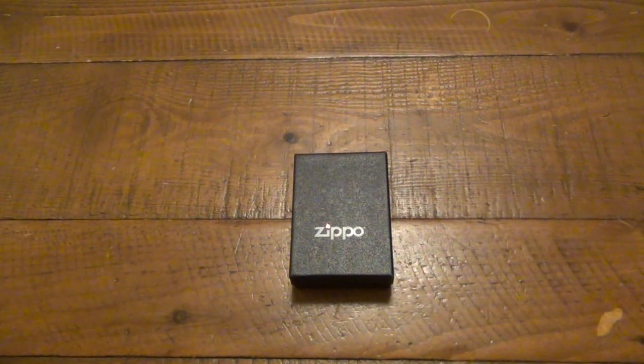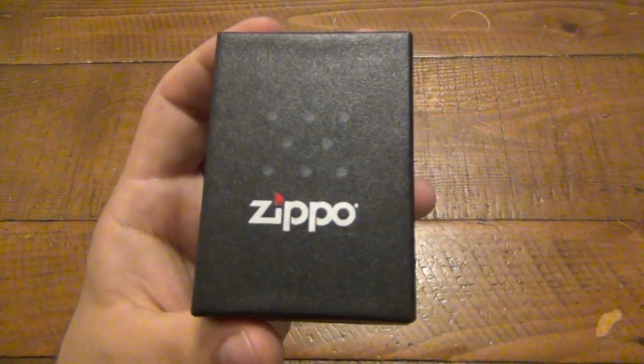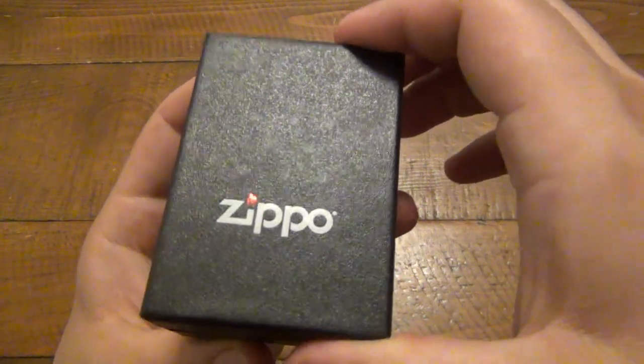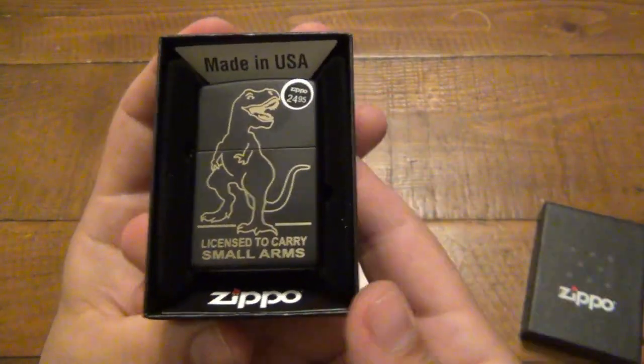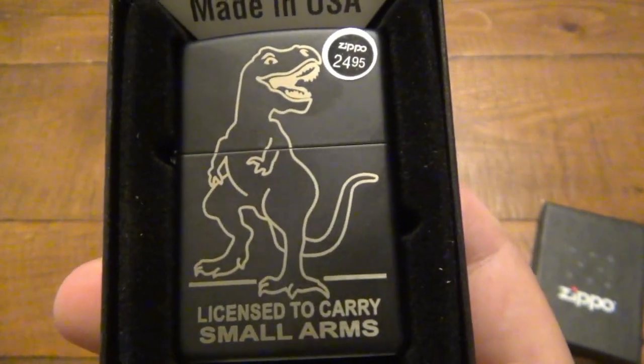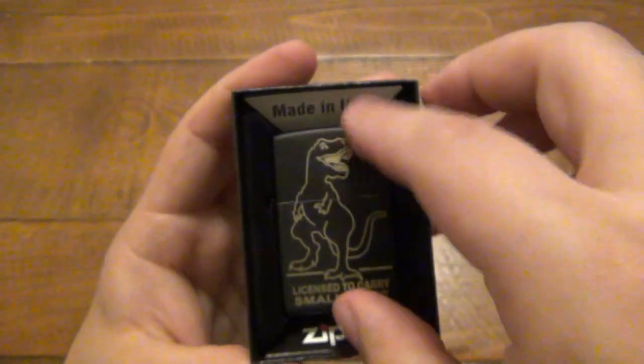So thank you again to the viewer for making me more interested in Zippos again. Maybe I'll have some more in the future to show. But anyway, let's get right to this one. Like I said, this one made me laugh — I love it, I absolutely love this thing. So without further ado, here it is. This one says 'license to carry small arms,' and clearly there's a T-Rex on there. As we all know — small arms. I think that's really, really funny.